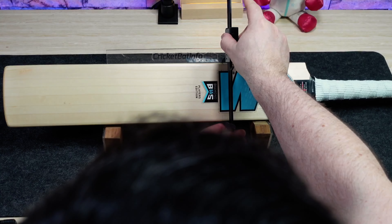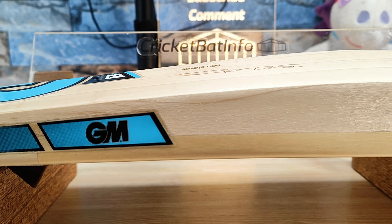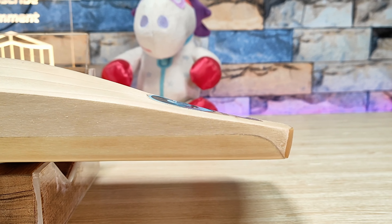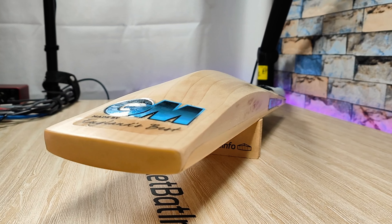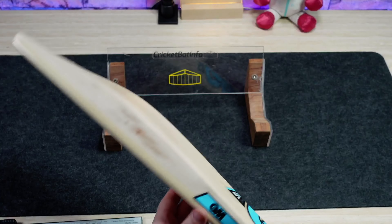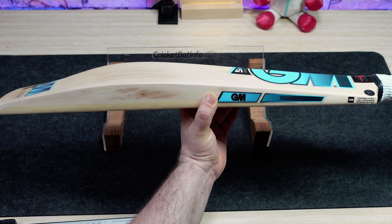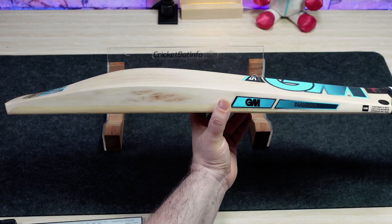This is the bat that the player likes, and he can get it made for him over and over again because GM use CNC manufacturing with their proprietary DXM cutting system. They've got his design — they just have to pick out a piece of willow with the correct density and it will cut that profile automatically. He can take as many of them as he wants and never have to worry about it feeling slightly different. The worst thing as a batsman, particularly if you're superstitious, is significant changes in the weight of your bat. They can also adjust his profile depending on conditions.